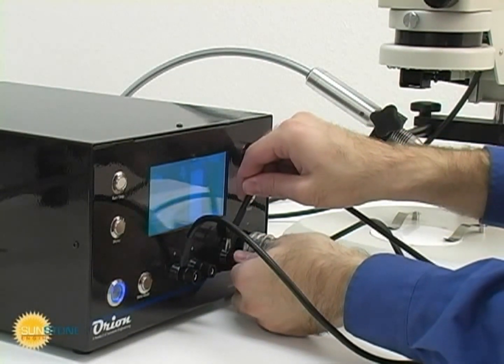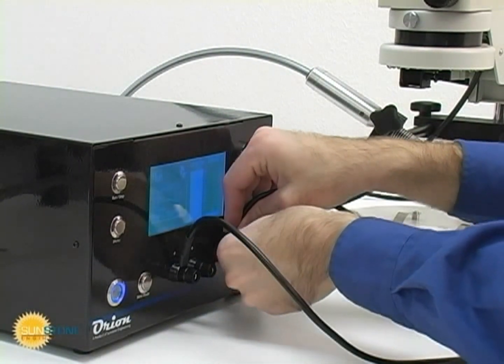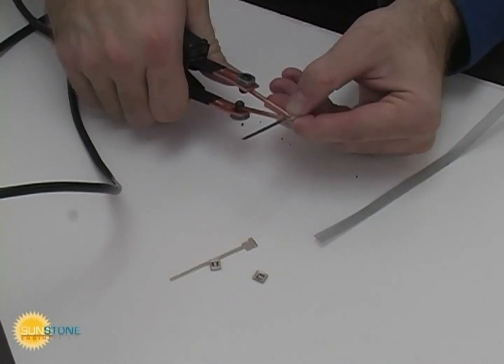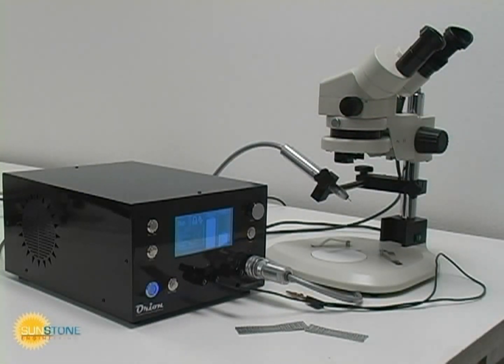Attach one lead to the positive terminal and one to the negative terminal. Typically, changing to foot actuation is recommended. The Orion PA-230 is a powerful and versatile tool that is also easy to use. Please see Orion's additional basics videos.